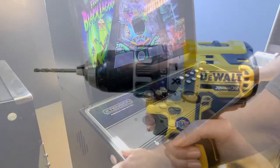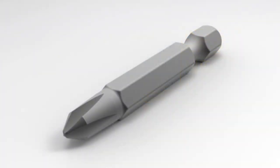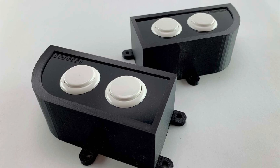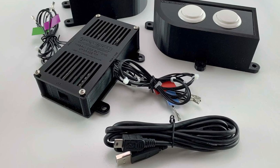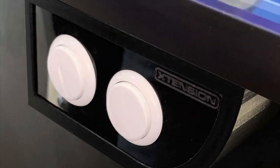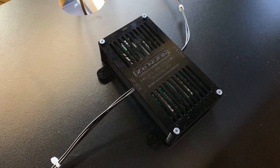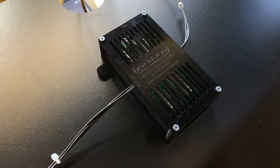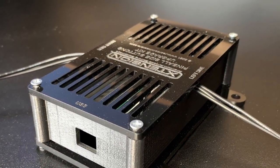First, you will need a power drill with a 3/16th inch drill bit and a Phillips head bit. Included in the kit is one left and one right pinball side button box, one USB powered control box, one USB to USB mini cable, and eight Phillips head screws for attaching the side button boxes to your cabinet. The additional Phillips head screws are optional if you decide to secure your USB control box to your cabinet, however it is not necessary to do so.